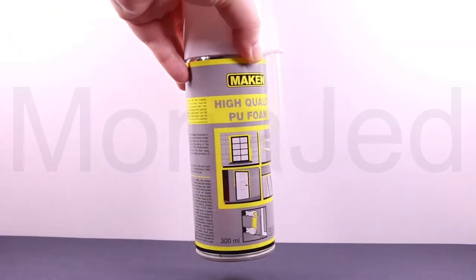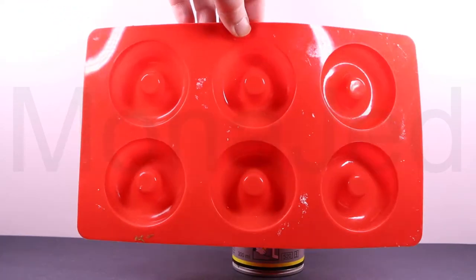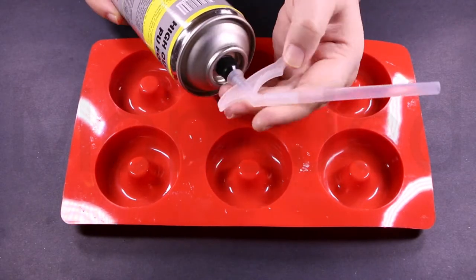Here is the expanding foam filler. I got this from Al-Bashalat store in Jada for 10 VLs. I'm using silicone donut molds. These are great — they come in a variety of colors, are non-stick, very flexible and easy to clean.